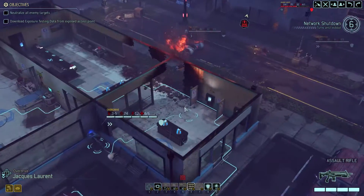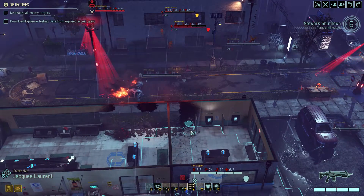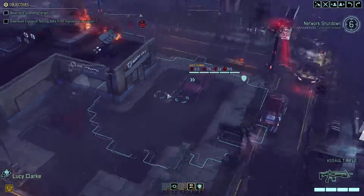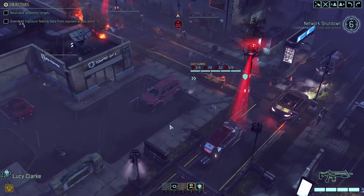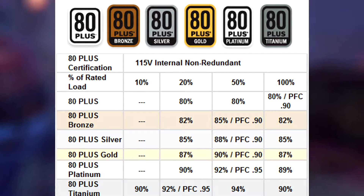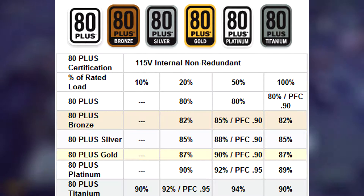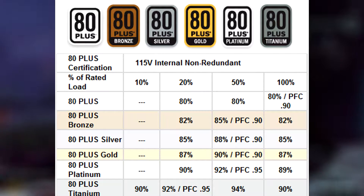You can have an 80 Plus rating, 80 Plus Bronze, 80 Plus Silver, 80 Plus Gold, 80 Plus Platinum, or 80 Plus Titanium rating. Each of these denotes how efficient a power supply is at converting wall power to what is supplied by the power supply itself. 80 Plus means 80% efficient, Bronze means 85%, Silver means 88%, Gold means 90%, Platinum means 92%, and Titanium means 95% efficient.